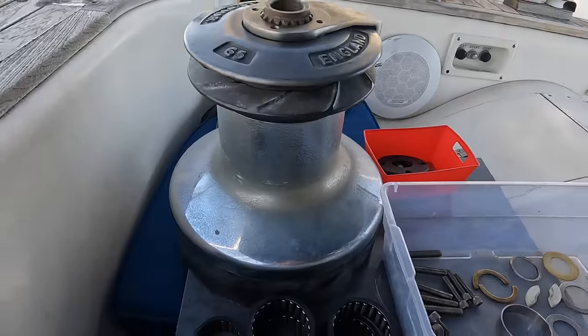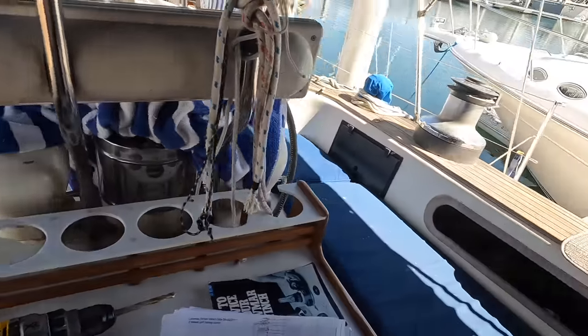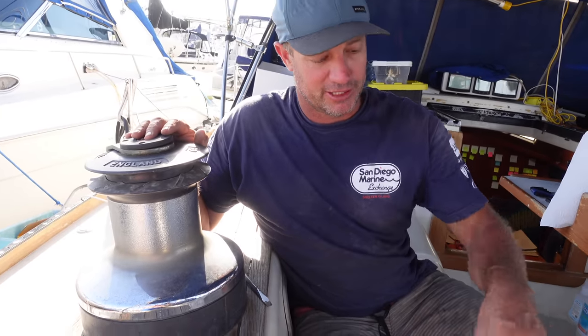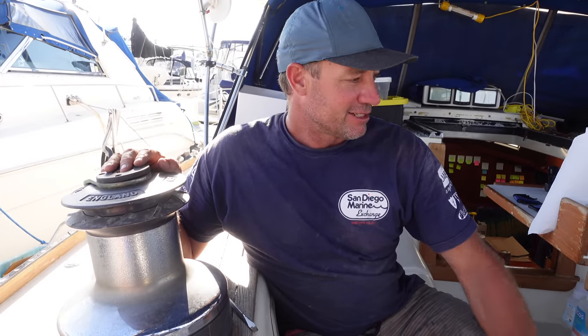We've got these Lamar 65s - they're quite big winches. There's one I haven't pulled apart and what I intend to do is service the one that hasn't been pulled apart. As I pull it apart I put things in order as they come apart. Once I've created that order I'll sort through the other parts and make sure we've got everything. By the time I finish servicing this one I'll know how to put the other one back together. We've serviced winches before - the way they come apart is the way they go back together with a bit of cleaning and grease.